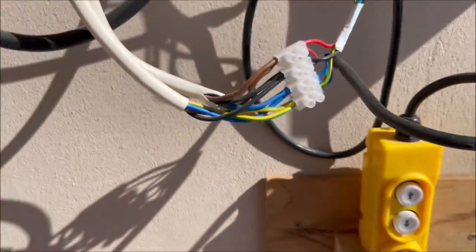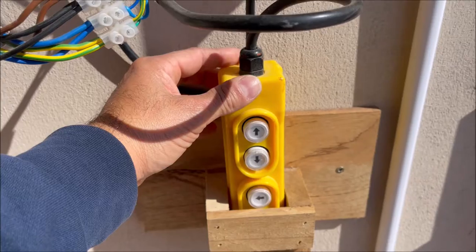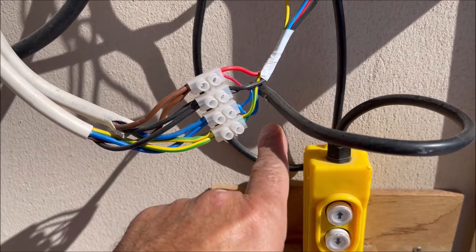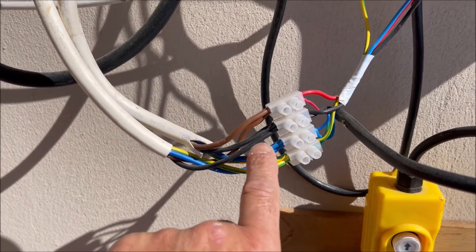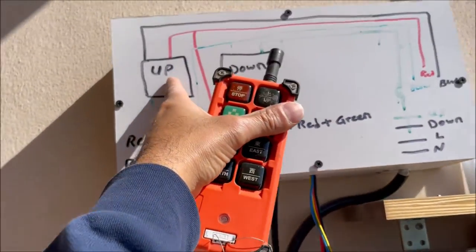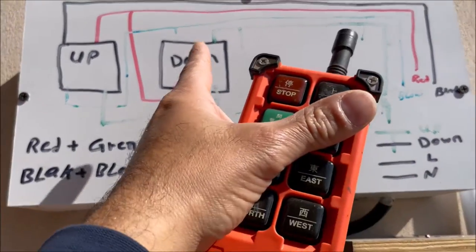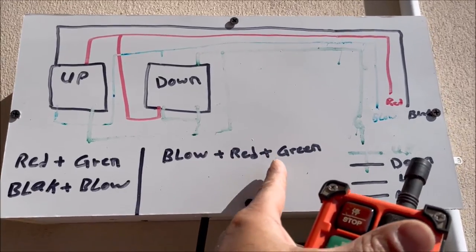This is the original switch for the winch — I cut the wire here. There are four wires: red, black, blue, and green. I don't have all the matching colors so I mixed them up — don't worry. When I press up it will operate the up relay and connect red, green, blue, and black. When you press down it will operate the down relay and connect blue, red, and green.